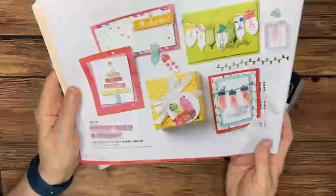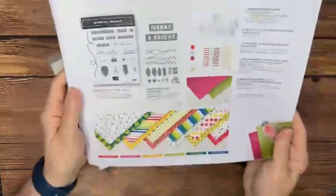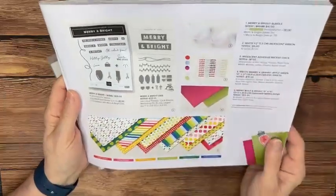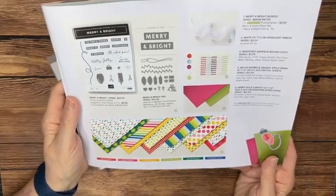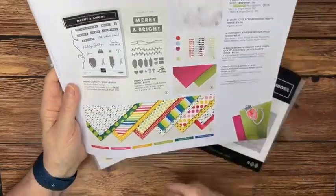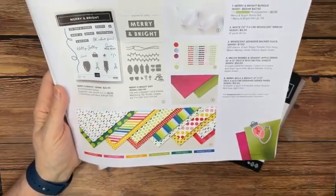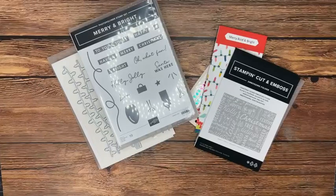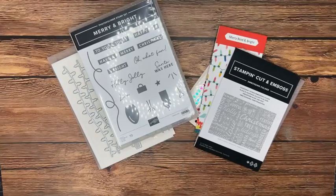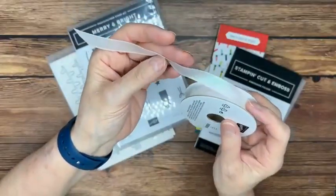This suite is called Merry Bold and Bright, and it is super cute as far as the color scheme and the images. In this suite you've got a stamp die bundle, some really cute little disc embellishments, and some iridescent ribbon — really pretty with some shine to it.